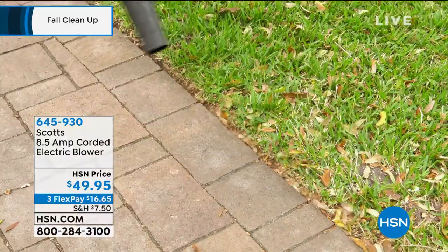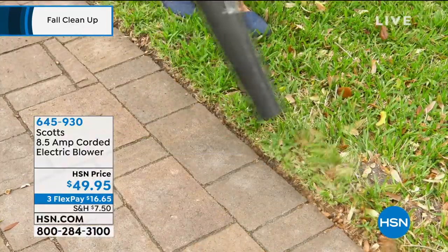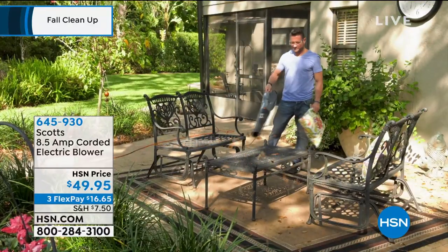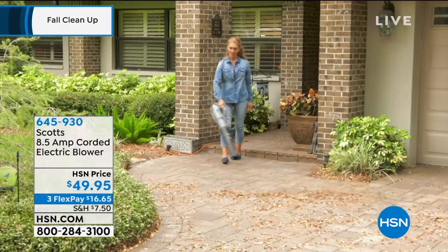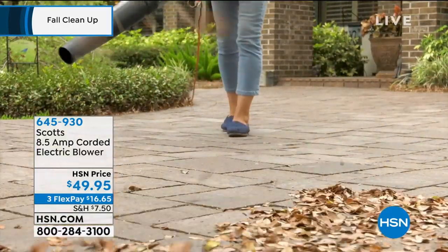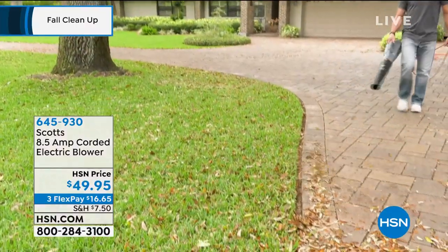Let me give you a piece of advice. If you really want to blow the stuff off your driveway and your lawn — the leaves and the debris — you need a corded blower. I don't want you to go buy a power blower that you have to put gas and oil in. What you need is a powerful blower. I use the term 'jacked,' because this thing is amazingly powerful.